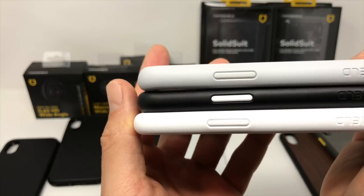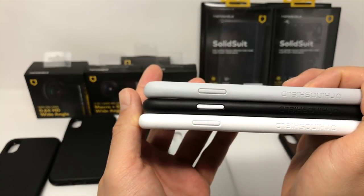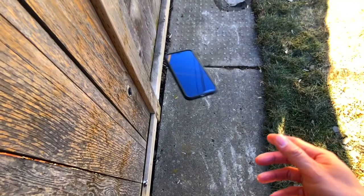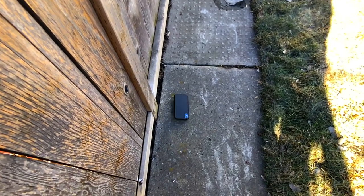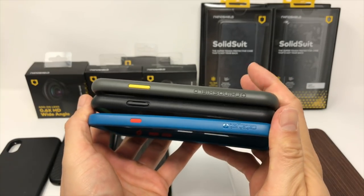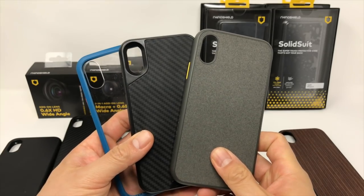Can you see the difference between the cases in this side shot? It's hard to tell, but the Solid Suit is actually the thicker one. Rhinoshield cases are made from a material called ShockSpread, which isn't your normal run-of-the-mill TPU. According to Evolutive Labs, the material is slim and tough, which means their cases are going to be smaller and lighter than some cases like the Catalyst Impact Protection and the Mous Limitless.